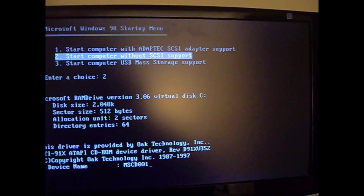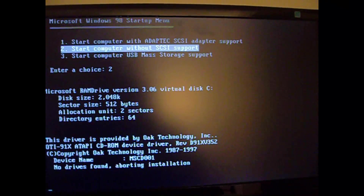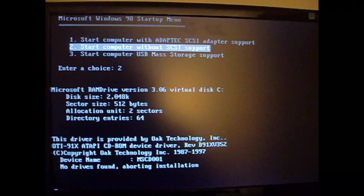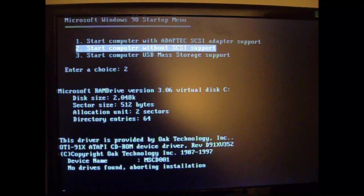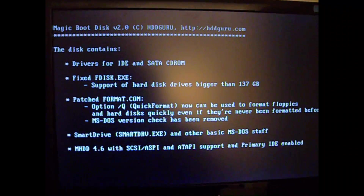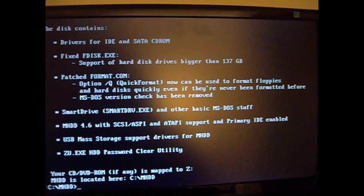You're just going to press Enter, pick choice 2, and it's going to load a CD-ROM driver, and then it is going to create a RAM disk and copy MHDD — the latest version — and also the ZOO executable, which is written by Mulkey. It's a really good program, and it actually unlocked my 750GB Western Digital hard drive that I didn't have the password to.